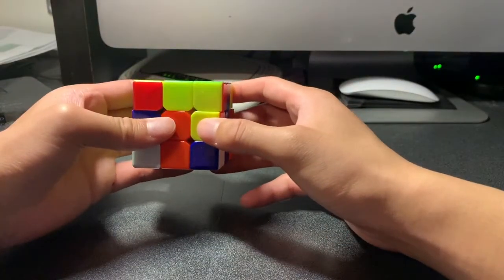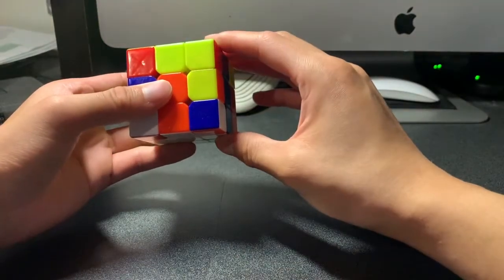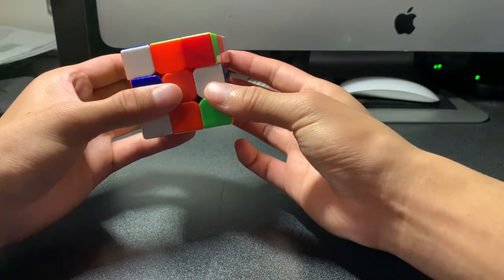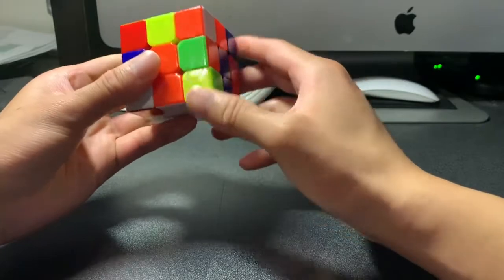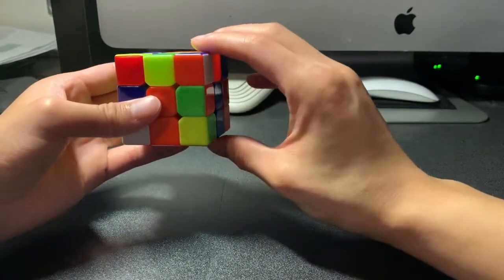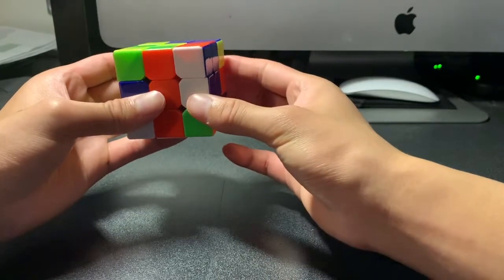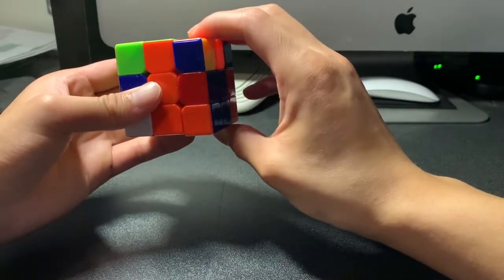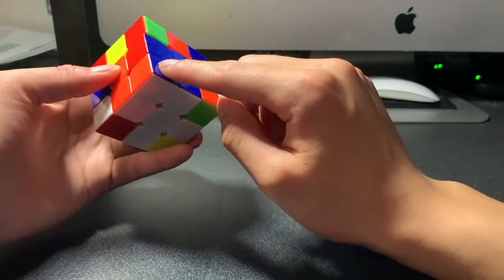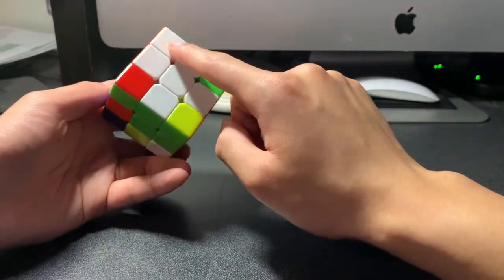We can just repeat this algorithm until it flips correctly. Right face up, top face clockwise, right face down, top face counterclockwise. Now it is rotated so we can try the algorithm again. Right face up, top face clockwise, right face down, top face counterclockwise. Now this corner is oriented correctly — the orange part is on the orange side, the blue part is on the blue side, and the white is now on the bottom. This corner is now complete.